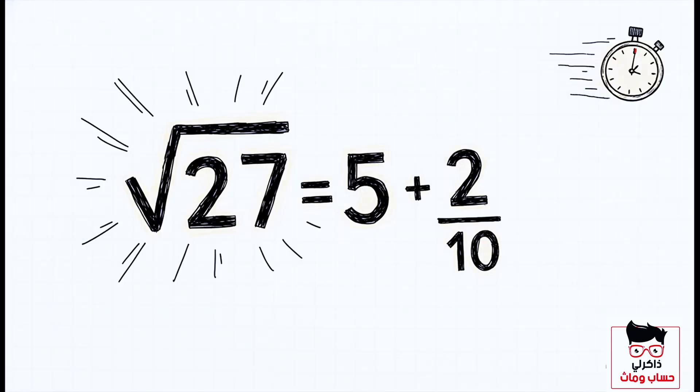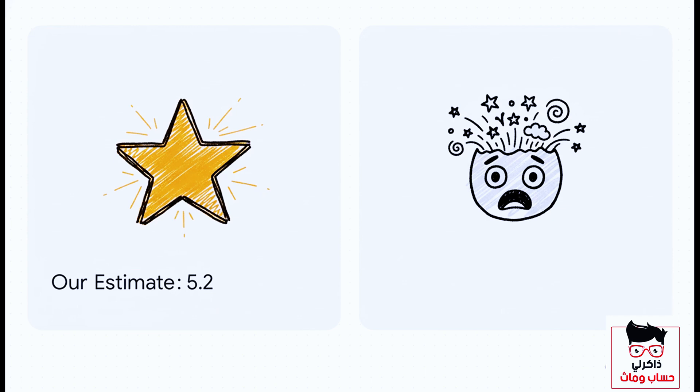Let's do one more, even faster. The square root of 27: the closest square is 25, so the root starts with five. The difference is two, and double the root is 10. So that's five plus two over 10, which gives us 5.2. The actual value is 5.196. This method consistently gets us an amazing approximation in basically no time at all.